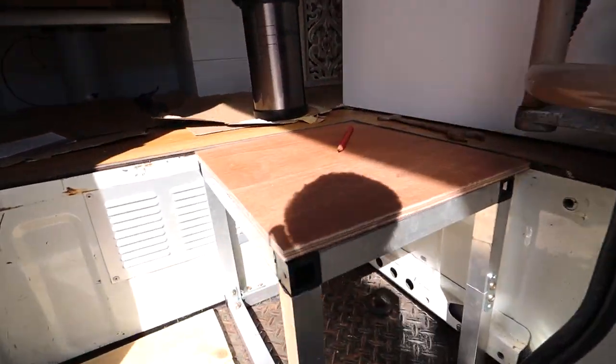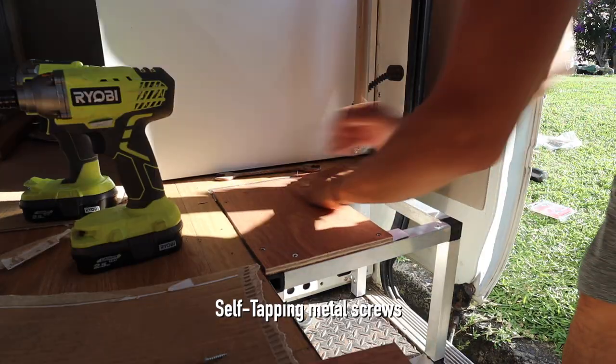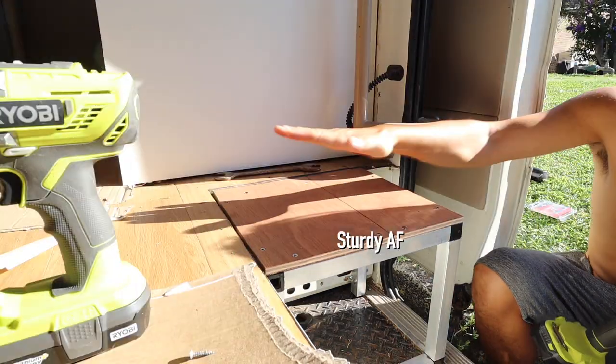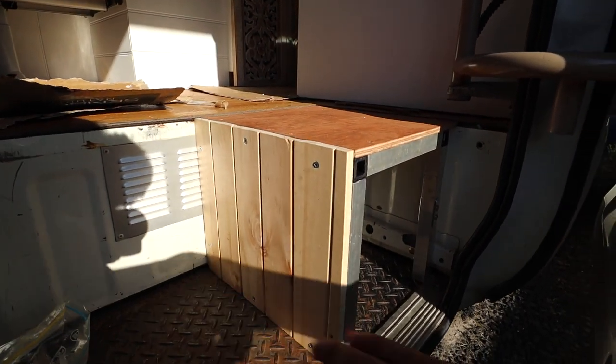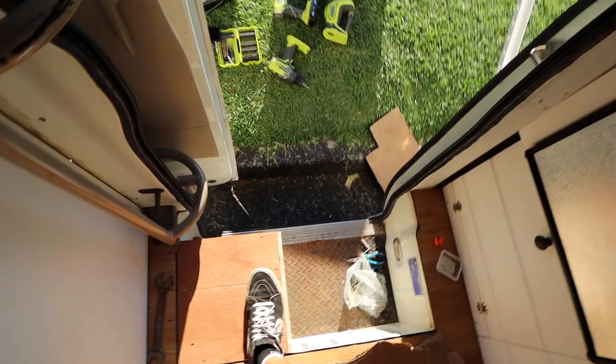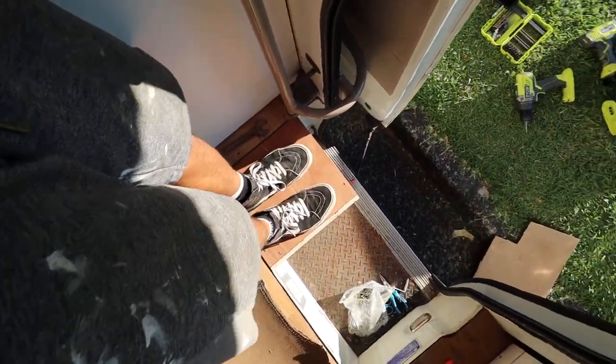That fits like a glove. The sun's out right on my back — don't worry, I have got sunscreen on. It's pretty much made. We now have an area to store our shoes within the footwell. This is the test of my full weight, which is about 70 to 75 kilos — pure muscle — and it works perfectly.